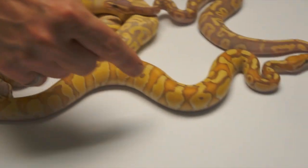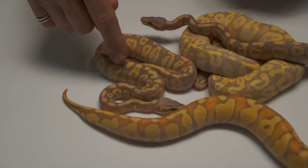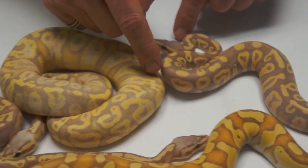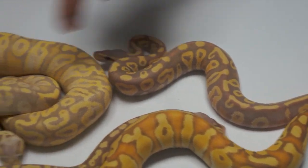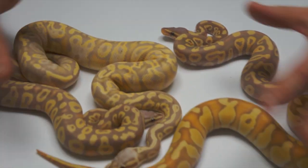So: Lesser, Pastel, Lemon Pastel, Fader Coral Glow. Right there is a Phantom Pastel Coral Glow — it might even have the Fader gene in there. Right here is the Phantom Coral Glow, and right here is a Super Pastel Super Lemon Pastel Fader Yellow Belly Coral Glow. So there's some good Coral Glow stuff there.